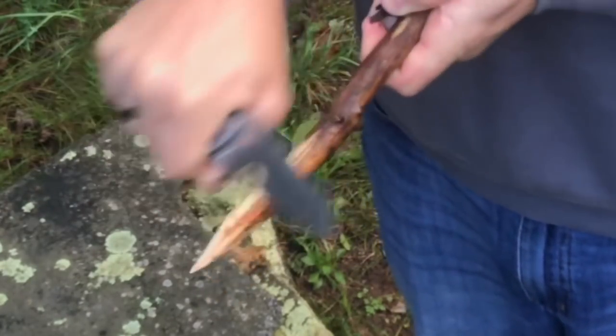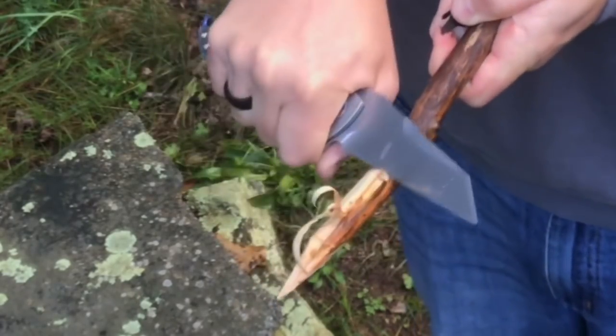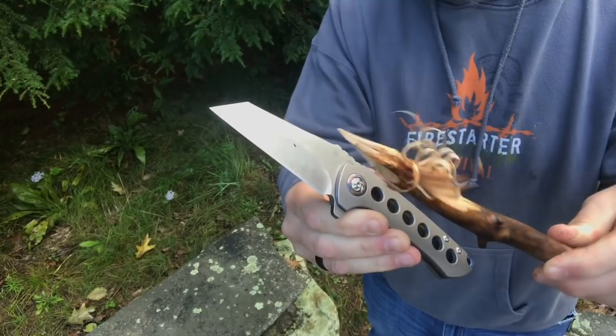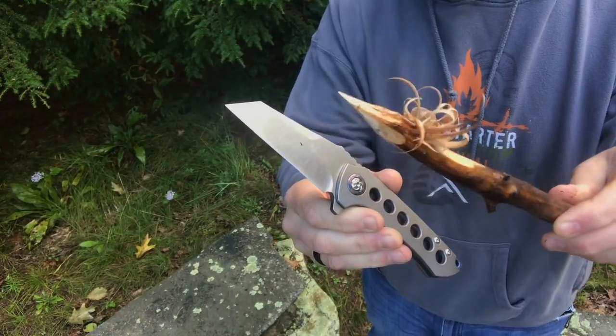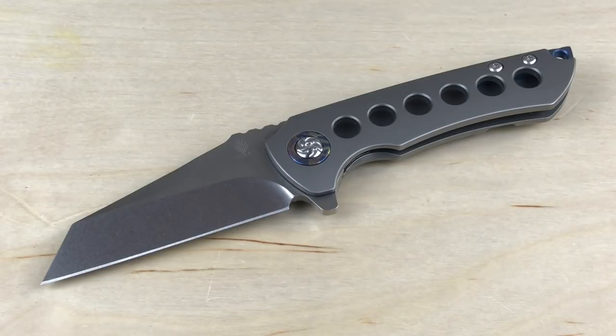Let me tell you a little bit about who this knife is for — who would like it, purchase it, and who it fits into a system. Person number one is somebody who just likes cool-looking knives and likes to take photos and post them on social media. I think this is just an aesthetically pleasing knife. If you're someone who likes to take cool pictures, this could be a good knife for you — just someone who likes to take photo ops with a knife.